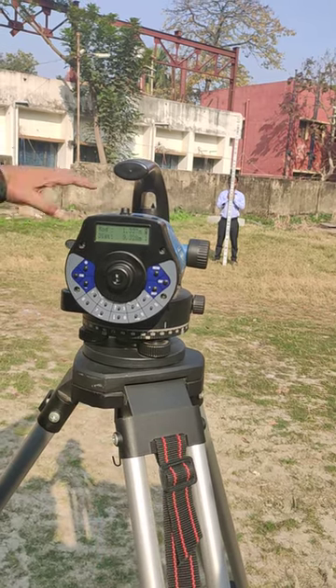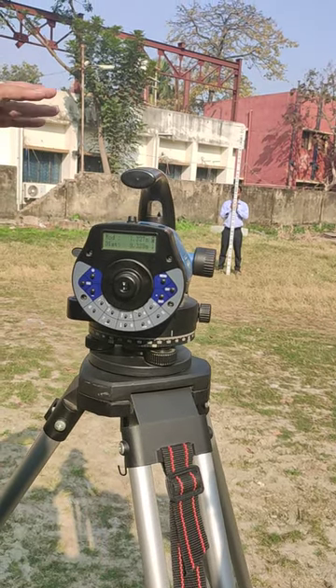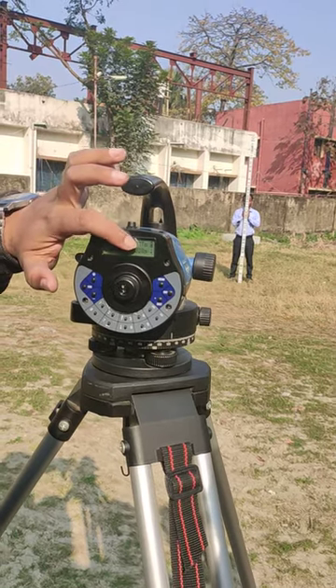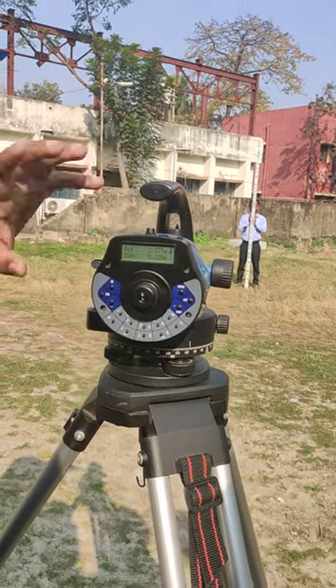How do you do it? Infrared raise. Distance variation.